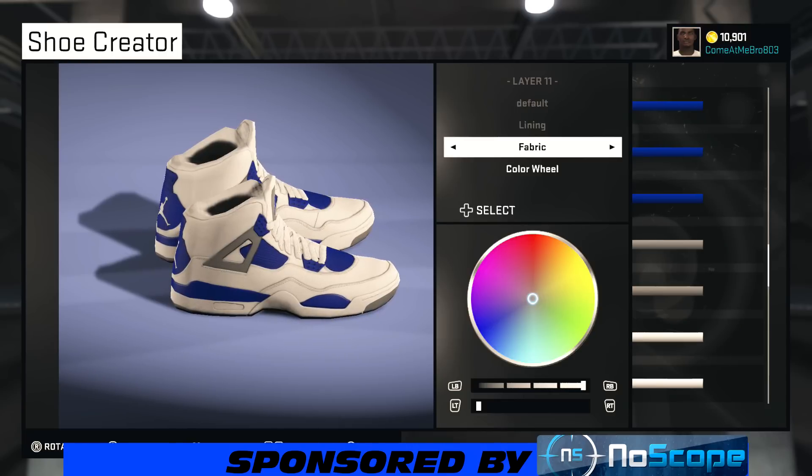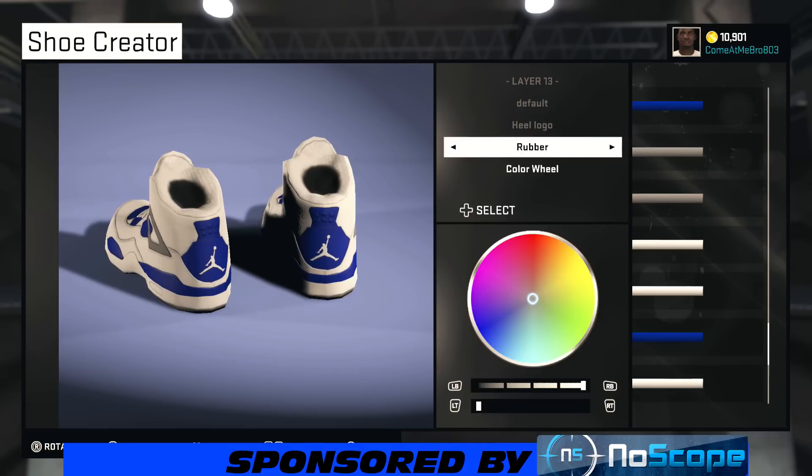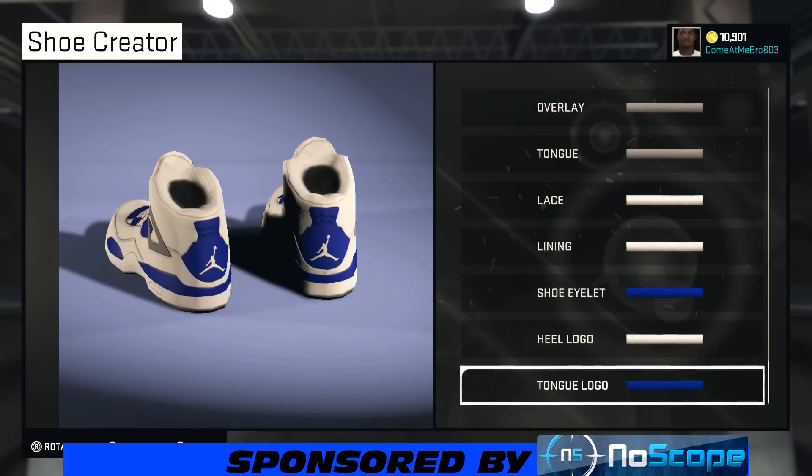If you guys don't want to use rubber on the laces, you can use whatever material you want. Turn your shoe back around — we're on our lining. I went fabric and chose white. For the shoe, I stayed rubber on that and chose that blue. Turn your shoe around for my heel logo — I went rubber and chose white on that also.